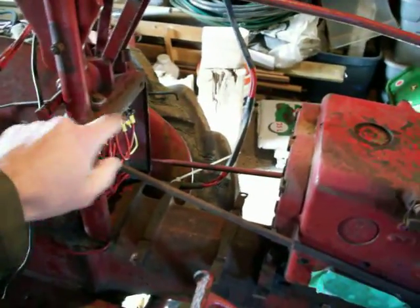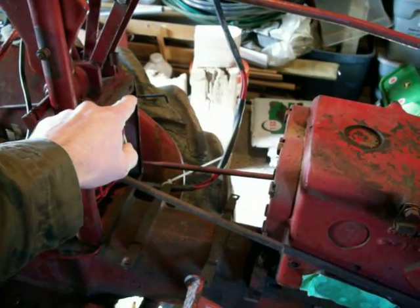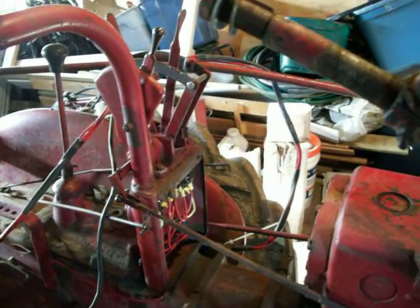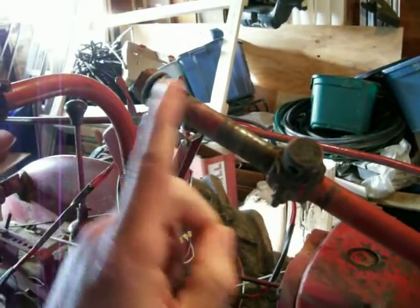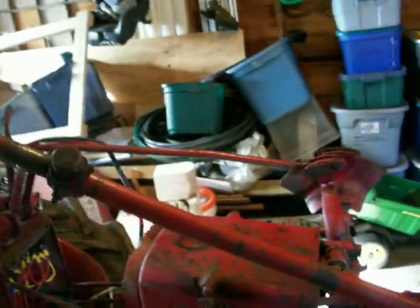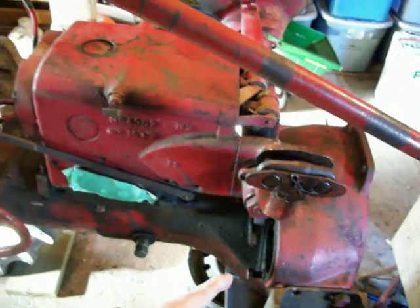First, you're going to have to remove the wiring harness that runs along the whole side of the tractor — your wiring harness goes back to here. You'll also need to remove your throttle linkage, the linkage to your choke and this choke rod, the gas tank, the hood, the grill, the steering wheel, and the steering wheel knuckle that goes in here. You're also going to have to remove the starter motor from inside here.